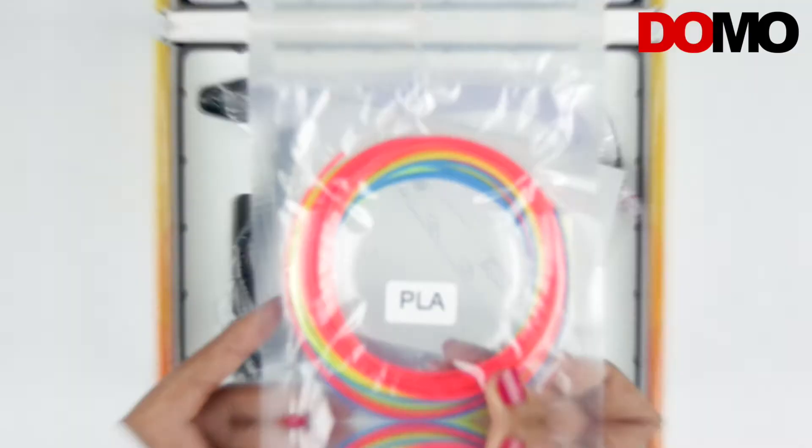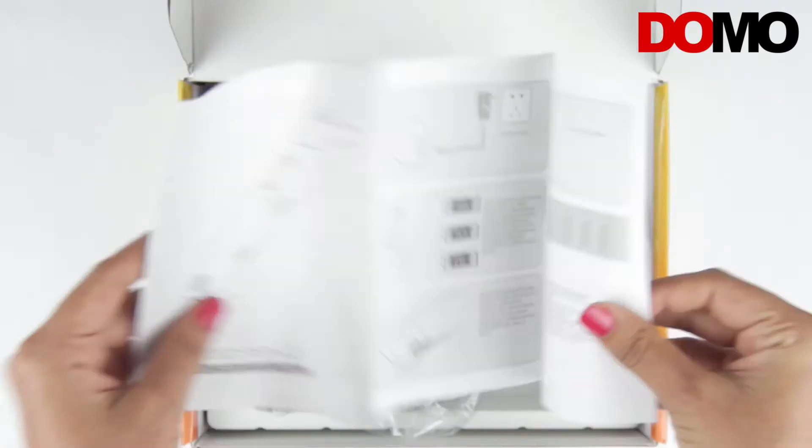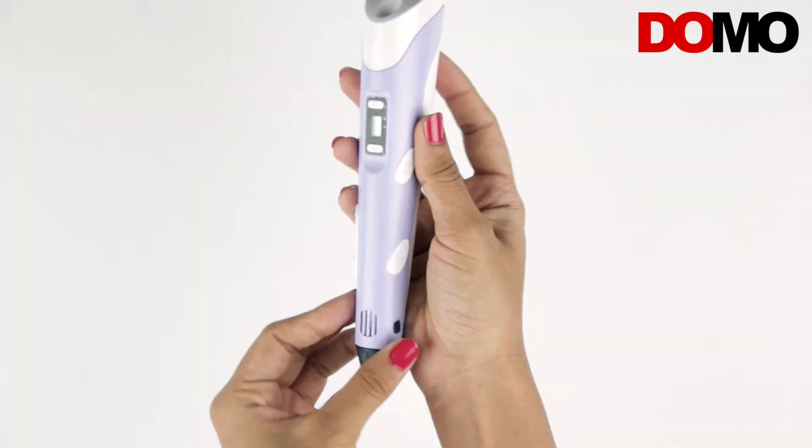Let's see what the box contains. The box contains sample filaments, user manual, power adapter, and the 3D pen.